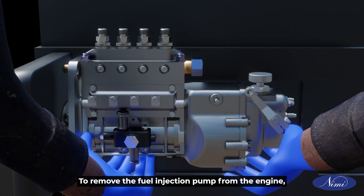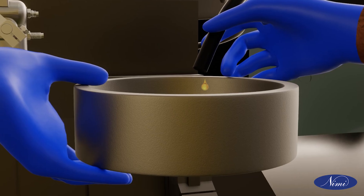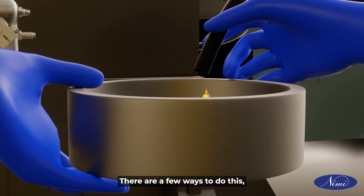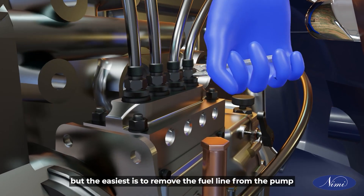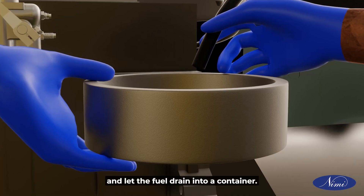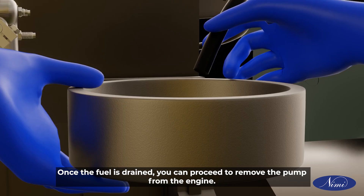To remove the fuel injection pump from the engine, you will need to drain the fuel first. There are a few ways to do this, but the easiest is to remove the fuel line from the pump and let the fuel drain into a container. Once the fuel is drained, you can proceed to remove the pump from the engine.